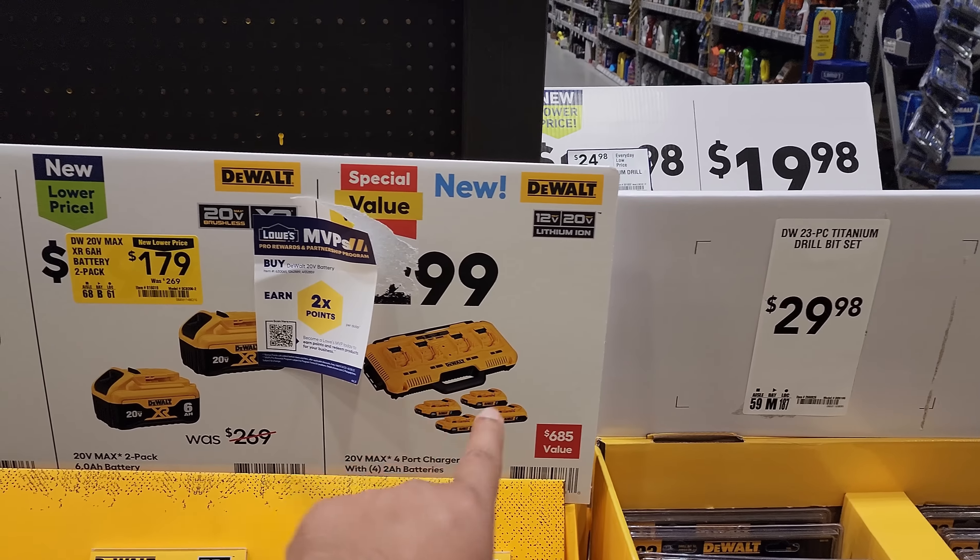What I believe is going to be Black Friday pricing: $99 for the 12-volt battery set, $99 for the 20-volt charger and 3 amp-hour battery, $129 for the 2-pack of 4 amp-hour 20-volt max batteries, $179 for the 20-volt max 6 amp-hour batteries. $299 for a 4-port charger with four 2 amp-hour batteries — a $685 value. For $29 you have drill bits. $9.98 gets you the seven and a quarter-inch saw blade. For $199 the DeWalt 12-volt max extreme two-piece kit.